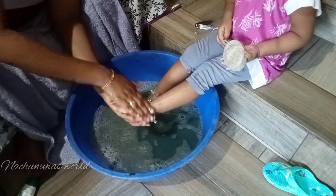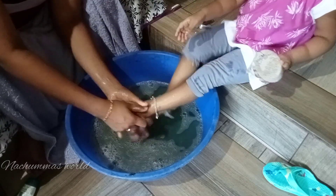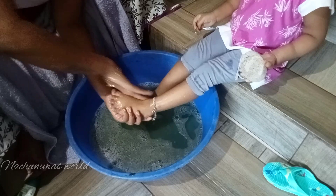I am going to massage two times. Then we will massage this scrub.